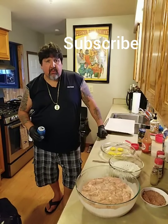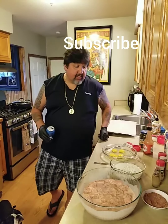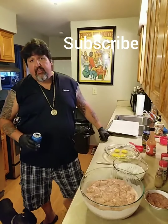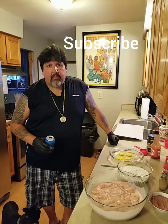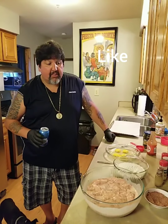Welcome back to another exciting episode of What the Fuck's for Dinner. We're here in the What the Fuck for Dinner kitchen. I've been asked about the Popeye's chicken sandwich, so this is going to be my interpretation of that.